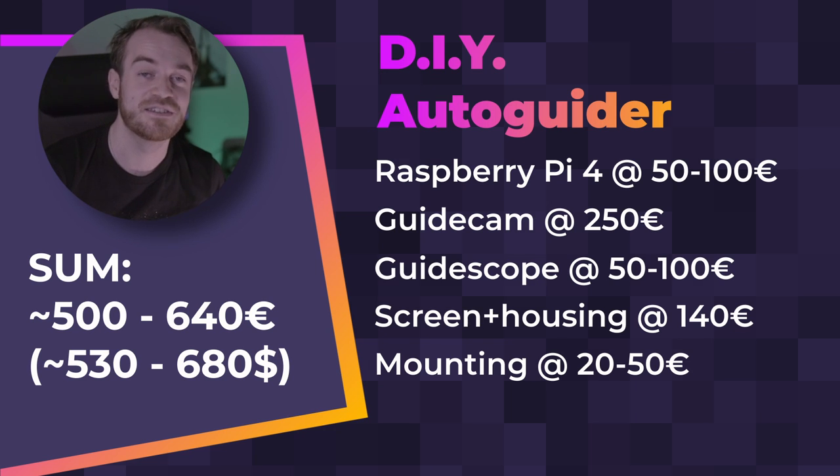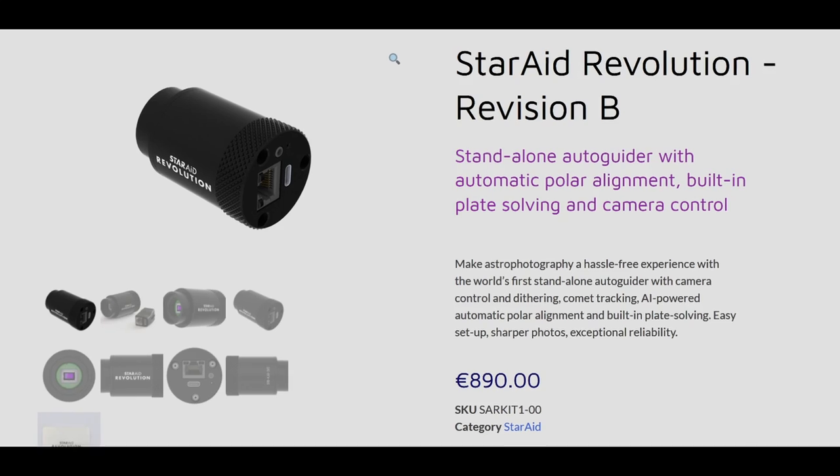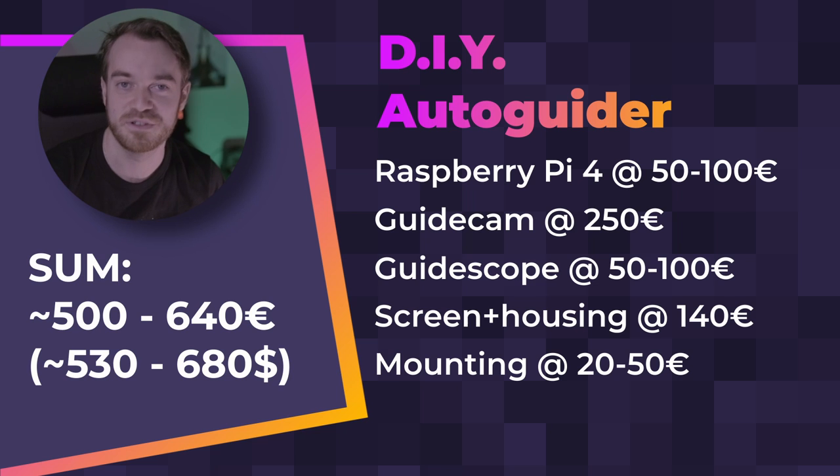Always keep in mind that if you already own some of the parts — which I could imagine you already have a guide cam and guide scope — then a big portion of the money is not needed. Compared to current third-party suppliers at 1000 euros, and another solution at around 800 to 850 euros, you can save significantly. For me it was only the 140 euros for the touchscreen plus housing and a bit for the mounting, so maybe 160 to 170 euros total to get a standalone autoguider system, which is actually quite impressive.